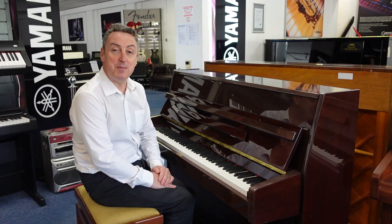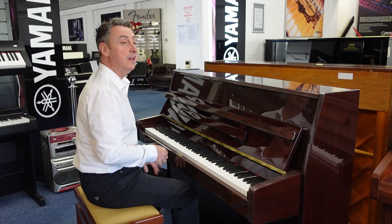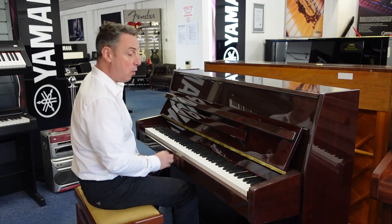Hiya, my name's Graham. I'm at Rumors Music here in Bolton and today we've got a used Wolstein UP108D1.